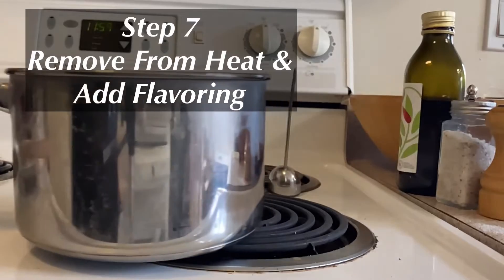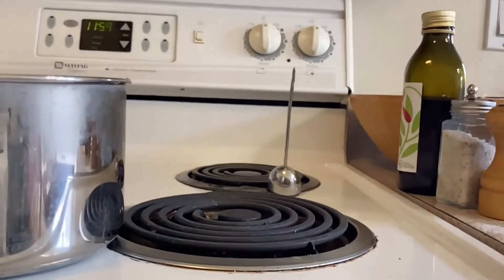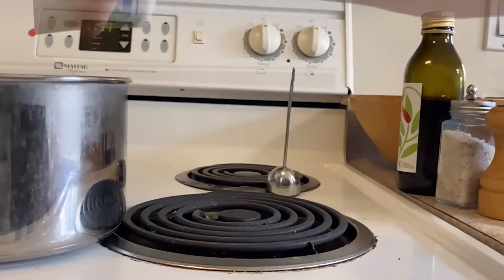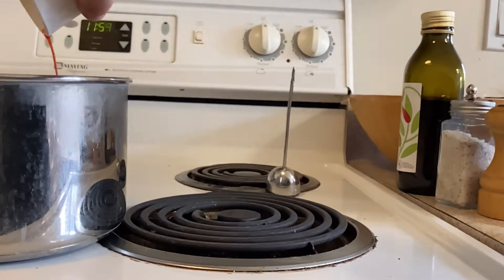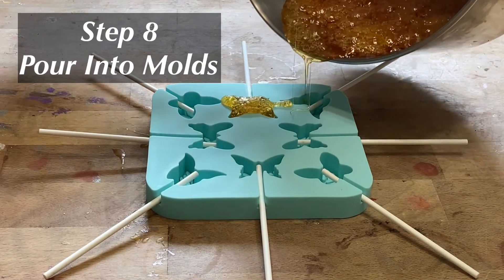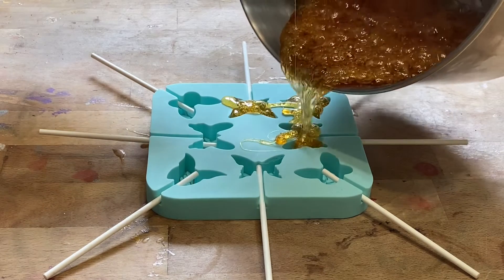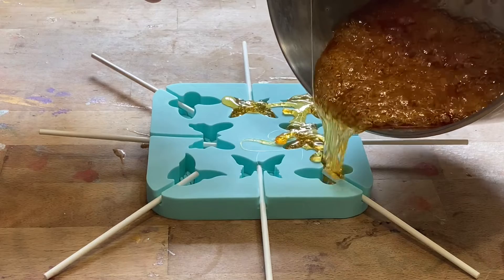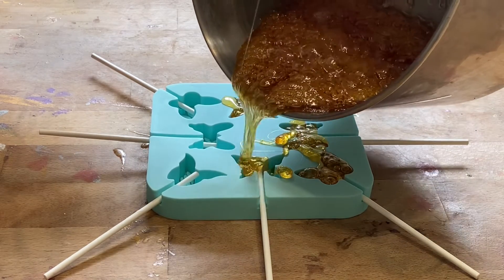When the candy thermometer has reached 300 degrees, remove the sugar mixture from the heat. Add in the flavoring and food coloring. Pour the sugar syrup mixture into the prepared molds. Remember, the sugar syrup is very hot and can cause serious burns, so please have an adult do this step.